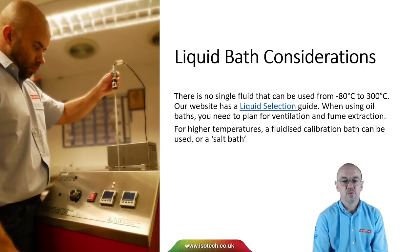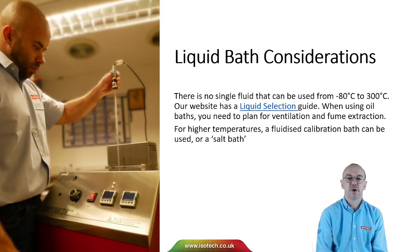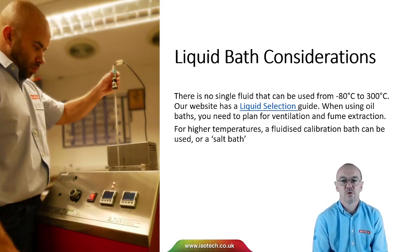There's no single fluid that we can use in a liquid bath from minus 80 to 300 degrees C. Our website does have a liquid selection guide. When using stirred liquid baths, you always need to plan for ventilation and fume extraction. Liquid baths are commonly used down to minus 80 or a little lower, but rarely above 300 degrees C, because the risk of the oil igniting is too high. For higher temperatures, we can use a fluidised calibration bath or a salt bath.